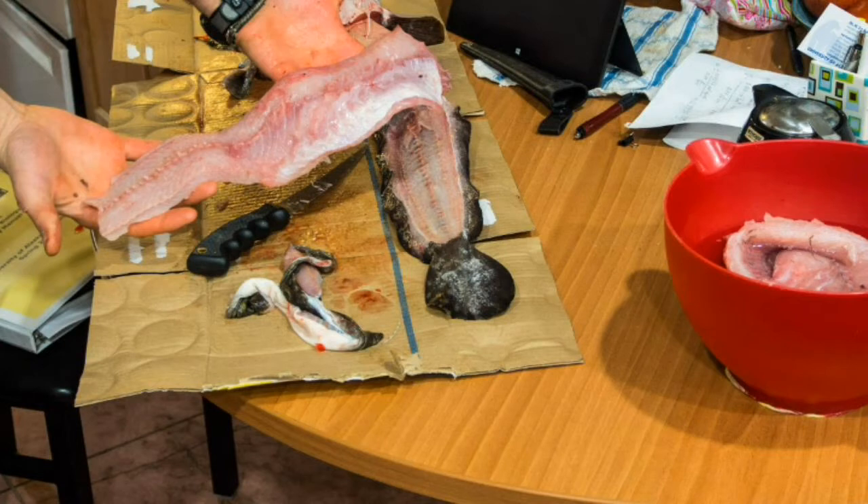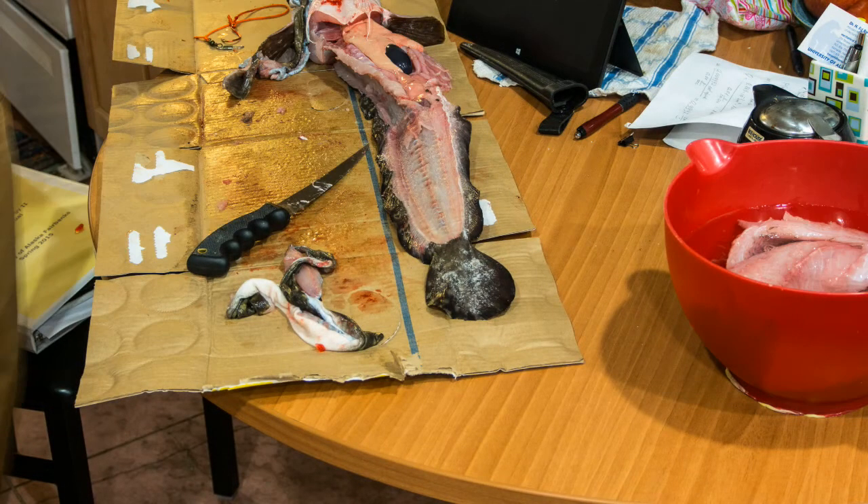And voila, you've just filleted the perfect burbot. Thank you.